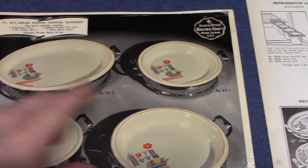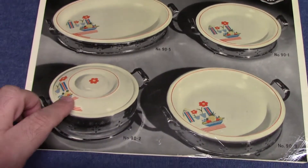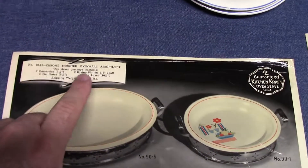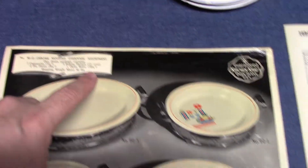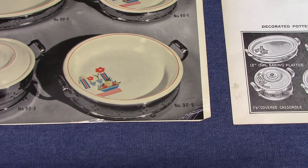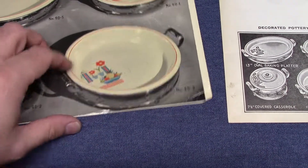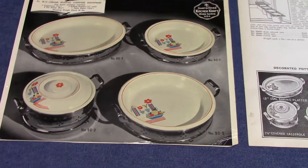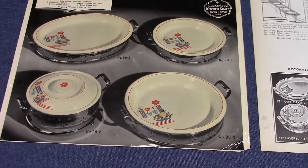So there's the pie plate, the thirteen inch platter, the covered casserole, and this piece they list as an open baker ten and a half inches. I suspect that might be an embossed oven serve pie plate because it sort of looks it with the edge, but it's hard to tell with the metal frame. Those are the only four pieces offered with this decal.